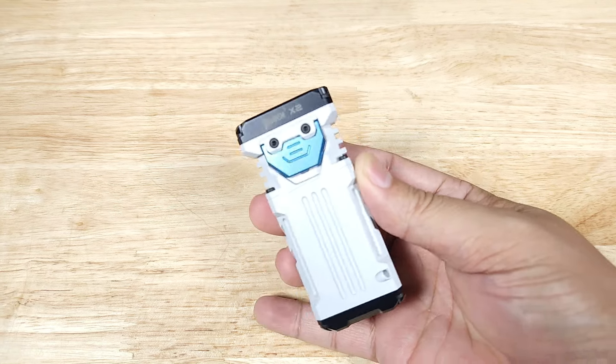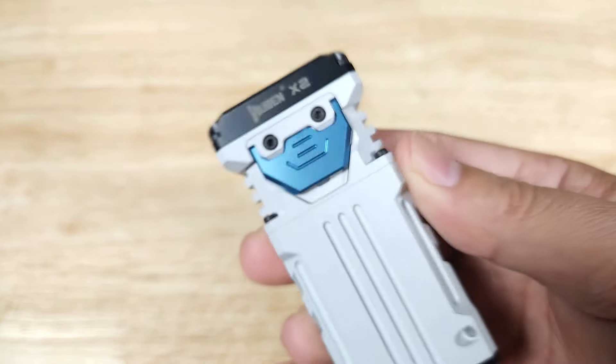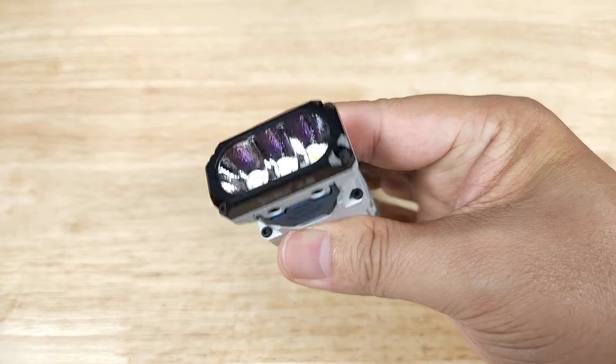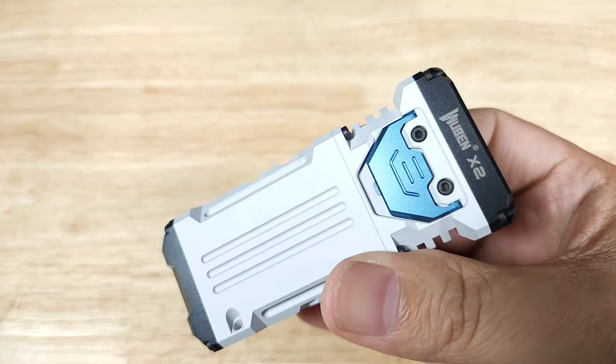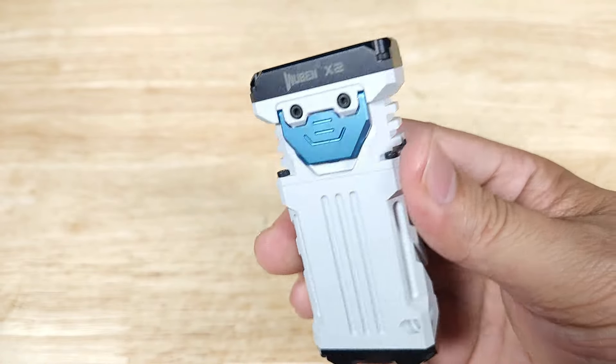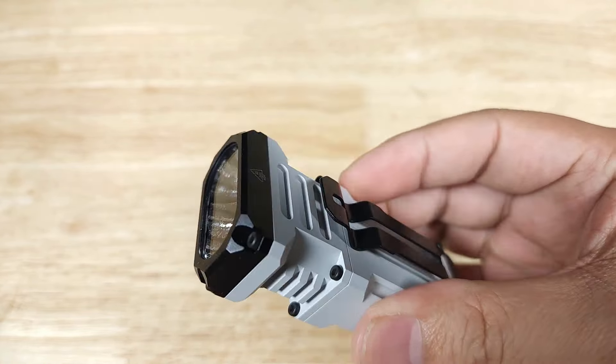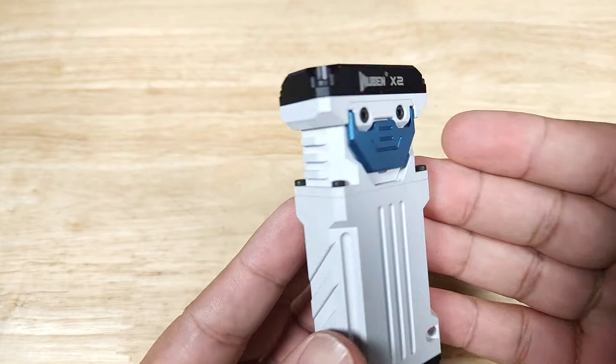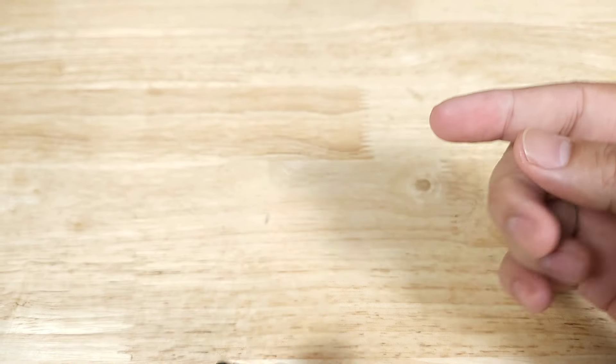Once again guys, this has been the X2 by Wubin — small, compact, portable, easy to carry around, incredibly bright floodlight available in a ton of different colors. If you're looking for a new EDC flashlight, this might be a great option for you. This is the end of the video — remember, if you want to purchase this awesome flashlight from Wubin, make sure you check out the link in the description below. Thank you for watching and I'll catch you in the next video.